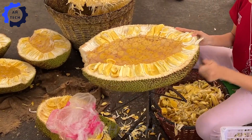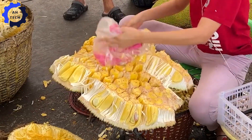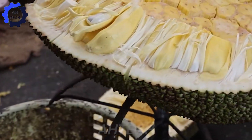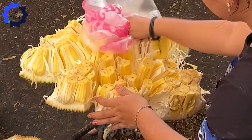Jackfruit is rich in vitamins A, C, and minerals such as potassium, which help boost immunity and cardiovascular health. Jackfruit also provides natural carbohydrates, providing energy to the body, helping you stay awake and full of life.